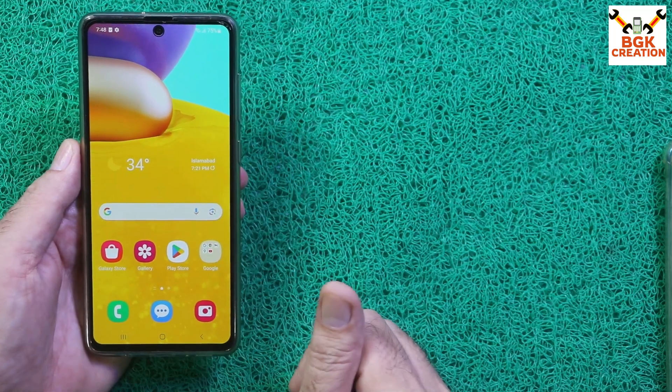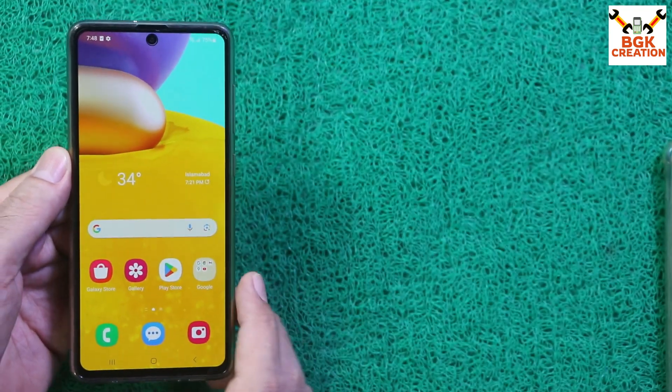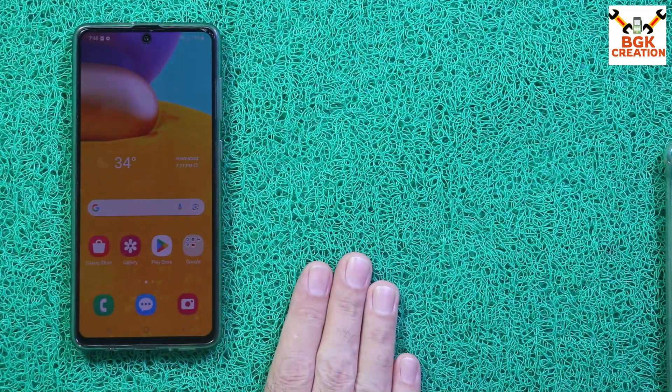The mobile phone is now ready to use with stock firmware. The bootloader is relocked and the device is completely back to stock firmware. Thank you so much for watching the video — keep sharing it with others, like the video, and don't forget to subscribe to my channel. See you in the next video — goodbye!